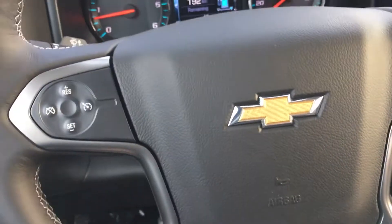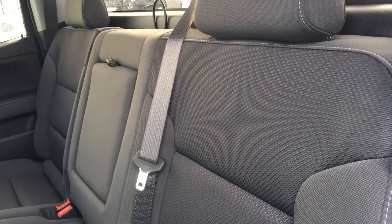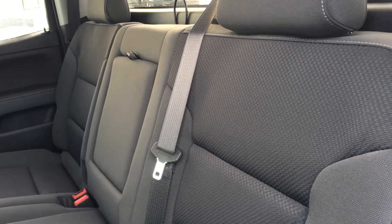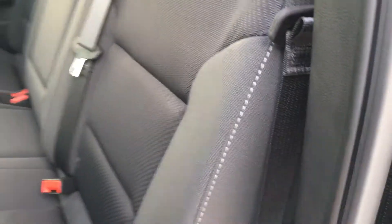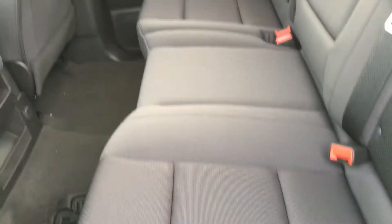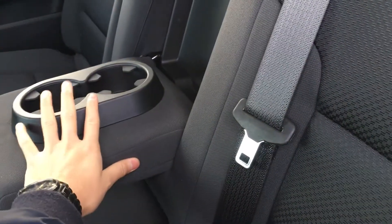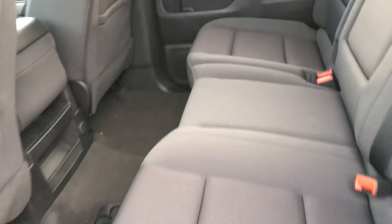In the second row you can see the cloth seats that finish both the front and rear. These are patterned in the center, plain on the bolsters, with contrasting white stitching. These seats fold up — just push up against them and you have more storage space, or fold them down and you have room for people. You also get two more cup holders and an armrest back here, and the other side folds up in the same manner.